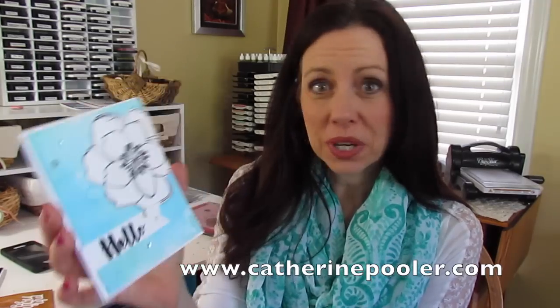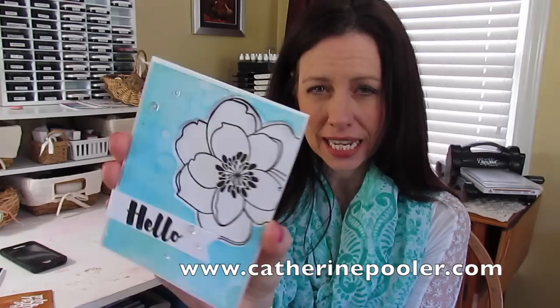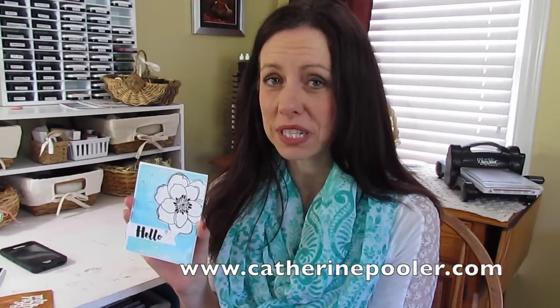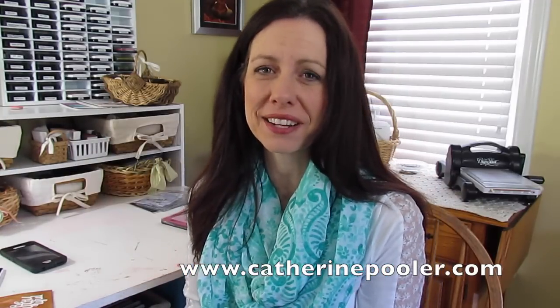I made this really great, pretty easy card. It's using the Mondo Magnolia from Ellen Hudson's new release and I stamped it and then cut out — do you see how it's kind of inlaid in there? I'm sure there are ways you creative ladies and men could figure out how to do this, but I found it really super easy to do with my MISTI, so I'm going to show you real quick how to do that.